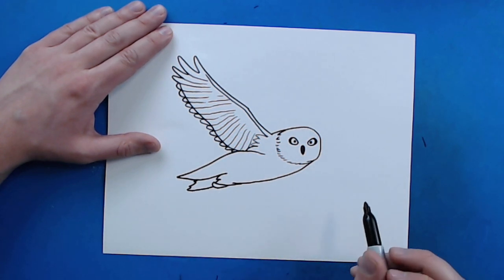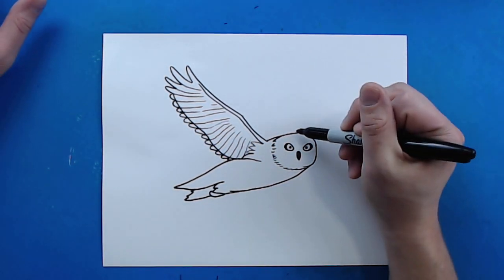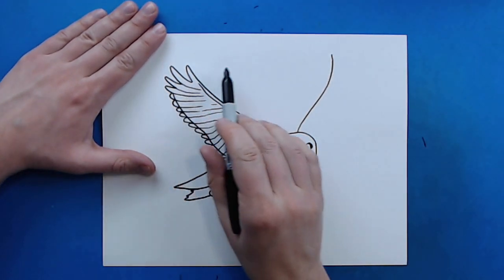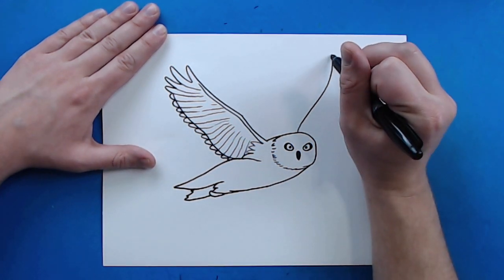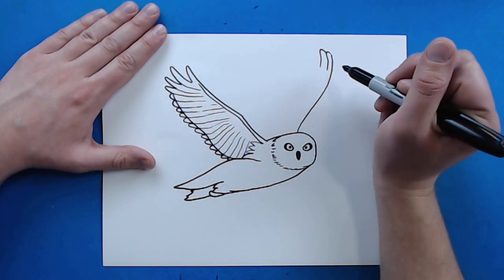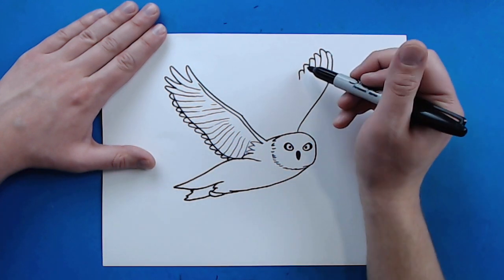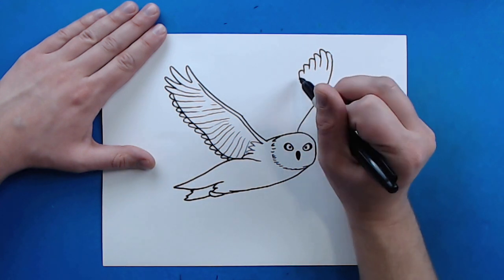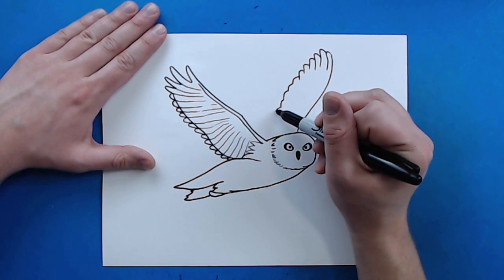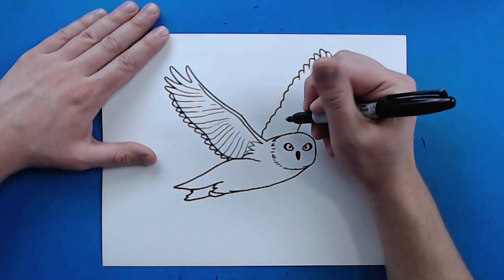Now for the other wing. Starting right here by the head, I'll draw a line that goes out at an angle and slowly curves up — this one can be a little bit taller. Then curve a little line down for some feathers, with the next one a little bit taller, doing this all the way down. I'm going to make these slowly go out and then come in and go out again, slowly changing the size of the feathers — these are a little longer and skinnier, these are a little shorter and fatter — bringing them all the way to here.